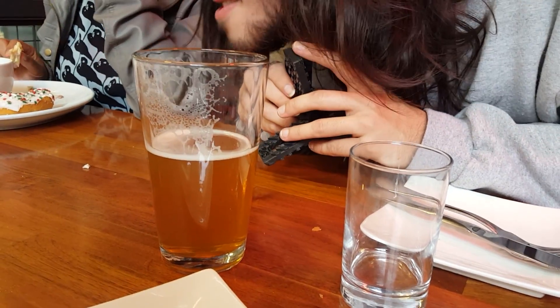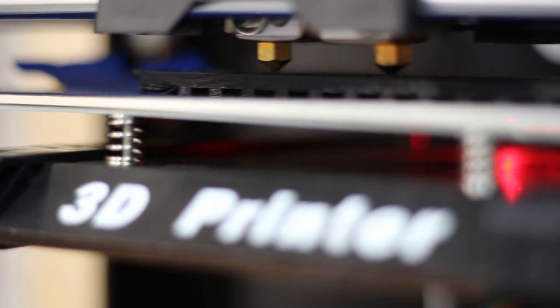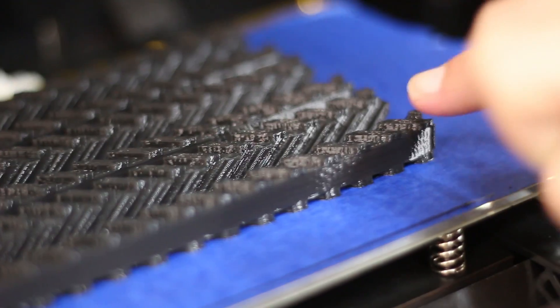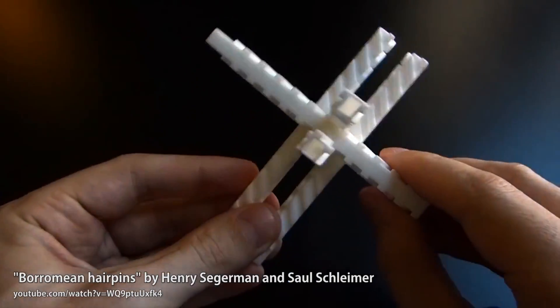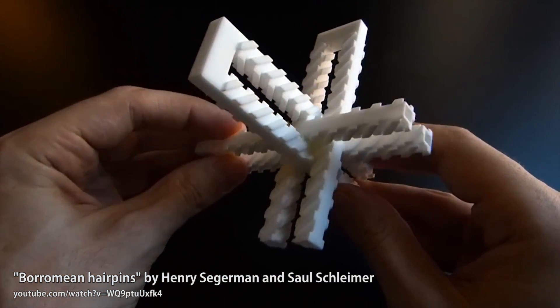Okay, good. Glad I don't look good for this video. I want to be in all of your videos. Look at your chin hairs. These guys are called Boromian hairpins, designed by Henry Sagerman and Saul Schleimer. Three identical gears, each meshed with the other two, so that you can't move one without moving all three.